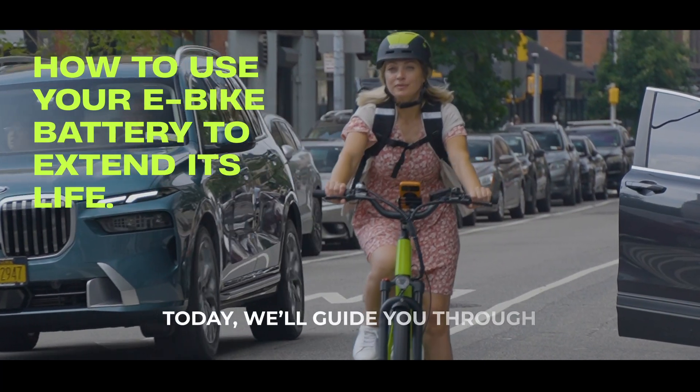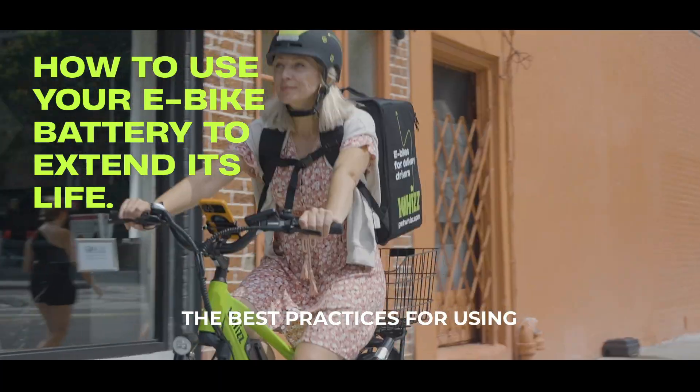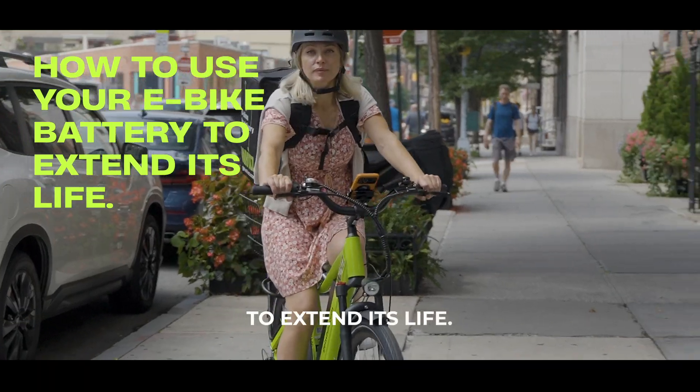Welcome to Wiz. Today, we'll guide you through the best practices for using and charging your e-bike battery to extend its life.